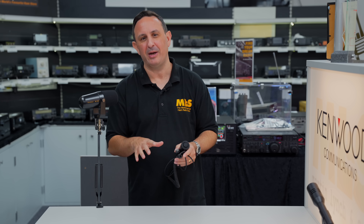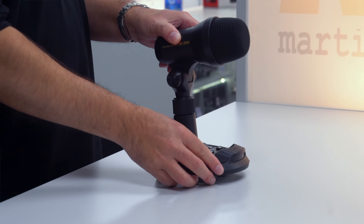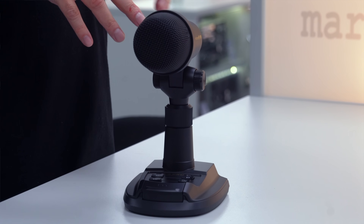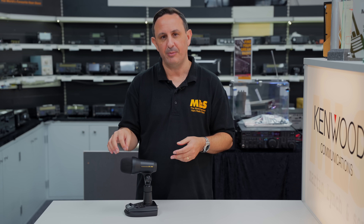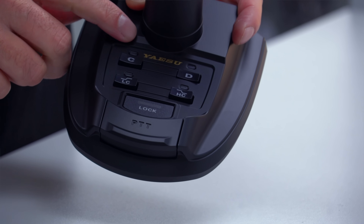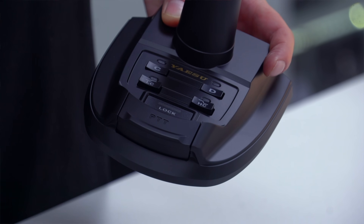You've seen those two microphones — they're really good value. However, if you want to spend just a little bit more money and have a couple more options with your desk microphone, this one's going to be for you. It's Yaesu's M100 desk microphone. The additional benefits of the M100 are that it's a dual element microphone — you've got the condenser element in there and also a dynamic microphone element.